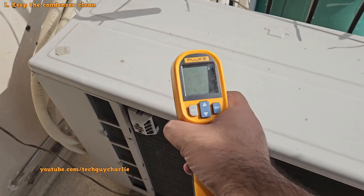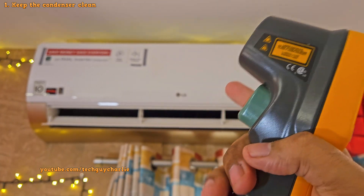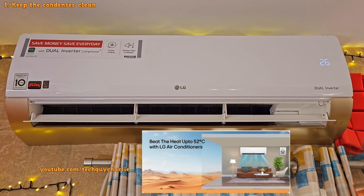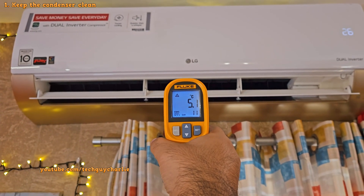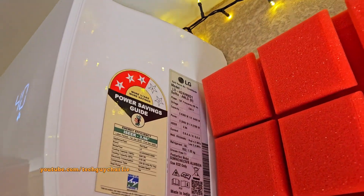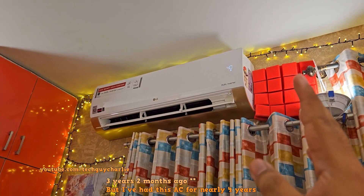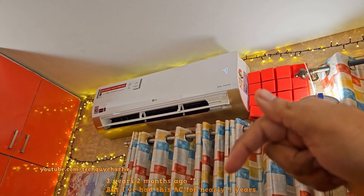These air conditioners are designed to cool even at 52 degrees Celsius — at least LG inverter air conditioners are, as it says in the specifications on their webpage. With a clean condenser, my air conditioner blows about 5 degrees Celsius worth of cold air even when it is 47 degrees Celsius outside. This is LG's hot and cold AC, model H24VNXT1. I've also done a review of this exact AC about 4 years ago — I'll leave the link in the video description.